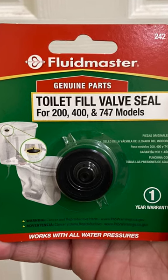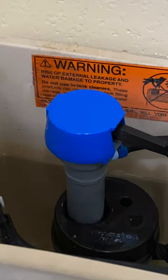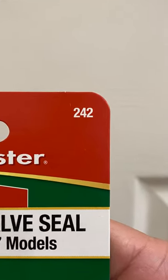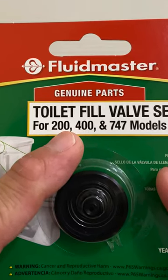Hi everyone, in this video we will replace the valve seal in this Fluidmaster 400AH fill valve. We will replace it with fill valve seal 242, compatible with model series 200, 400, and 747.